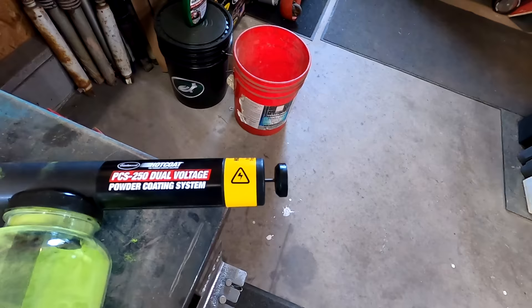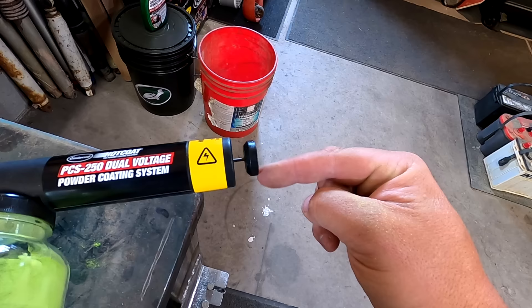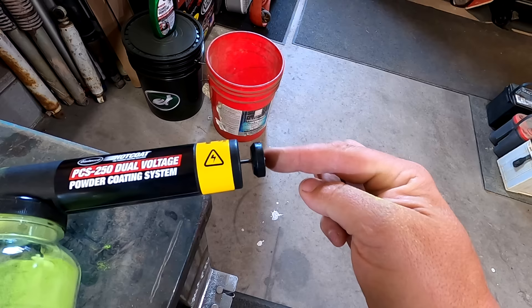One thing to recognize when spraying with a powder coat gun is this piece is your spray adjuster. The farther you push this piece of plastic in, the wider the spray pattern gets. If you're trying to get into intricate spots, you pull it off so you can get down to very tight areas.